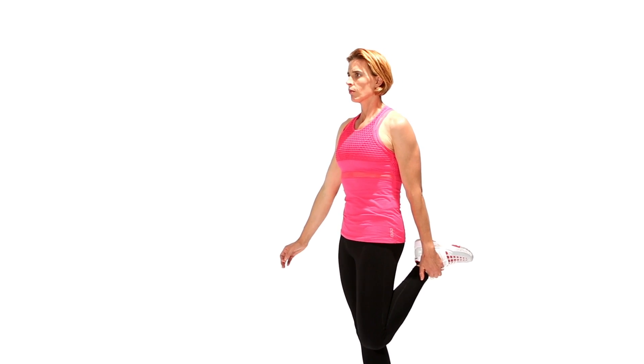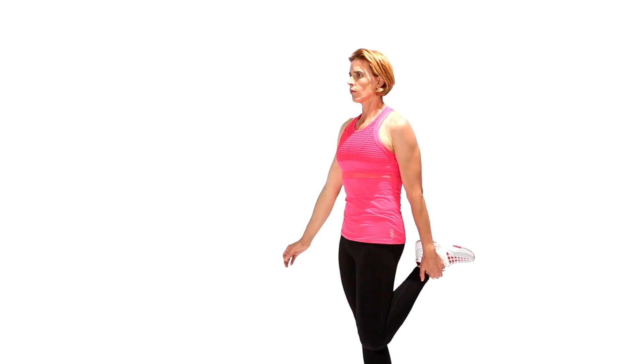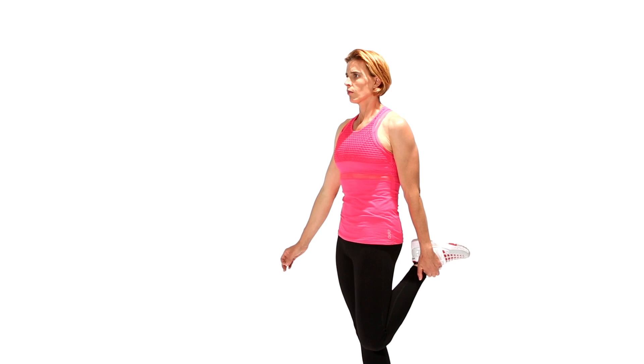This stretch can also be performed by holding on to a stable object if required. This should give you the desired quadriceps stretch.